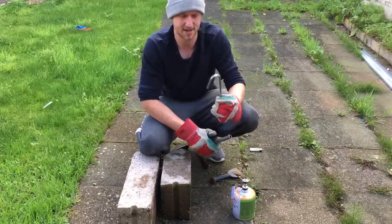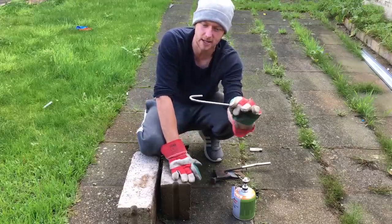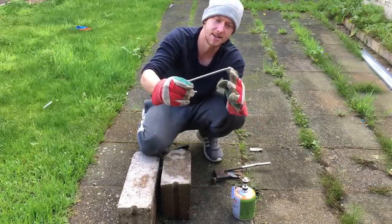And there you go — that's a perfect bend there, nice and short, so we can get it in a big conger's mouth. All I'm going to do now is heat up the end and start bending that.